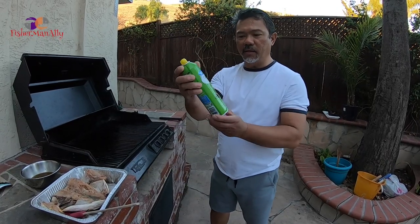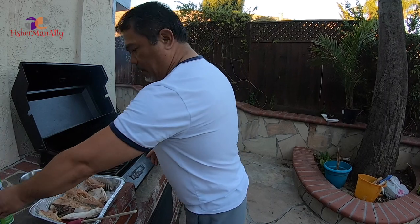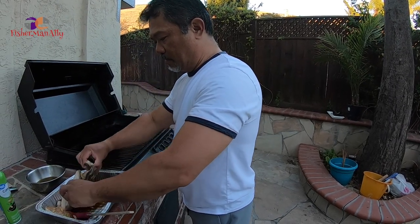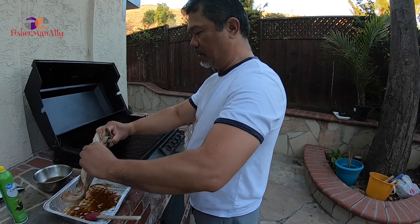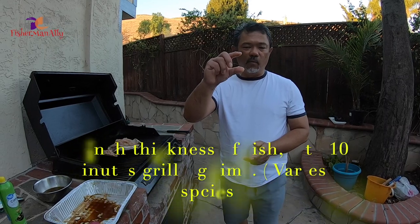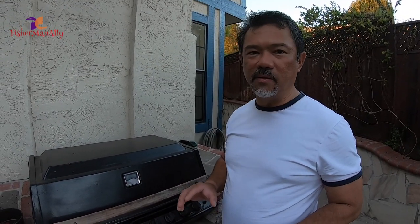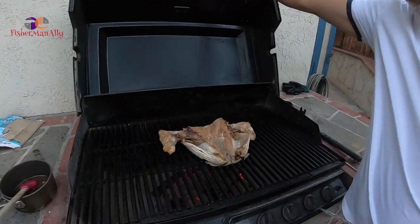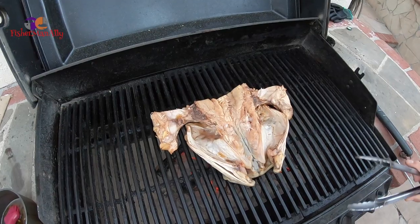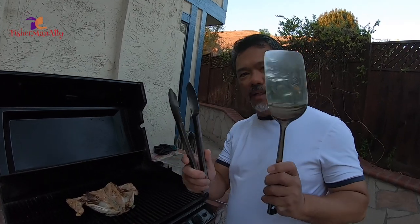Make sure you spray a little bit of canola oil so your fish doesn't stick — otherwise it will stick. There we go. So remember guys, the rule of thumb: one inch equals about 10 minutes on the grill. It's been 10 minutes, so we're going to go ahead and open it and see what's going on. So there it is — we're going to flip it over now. You're going to need a spatula like this.